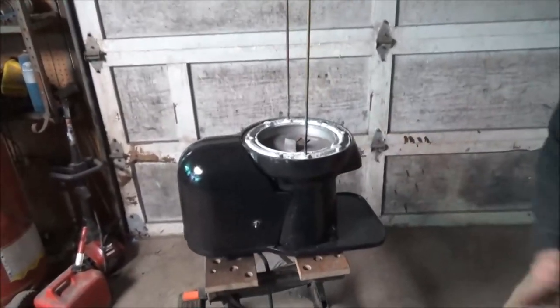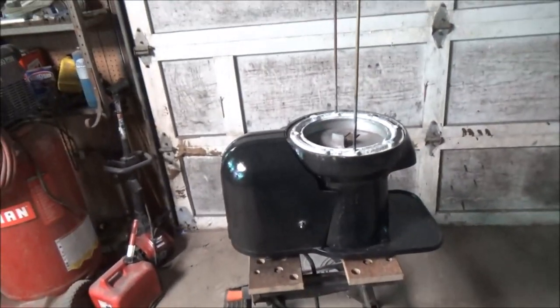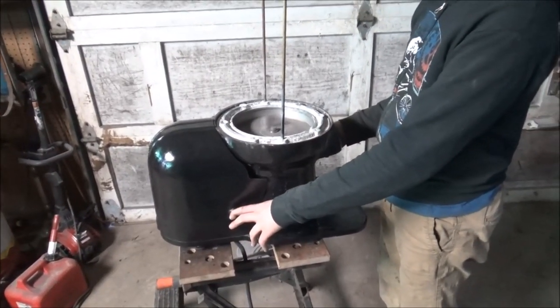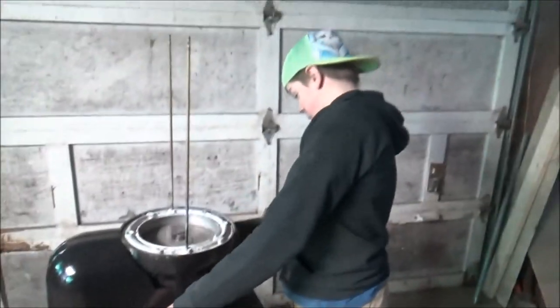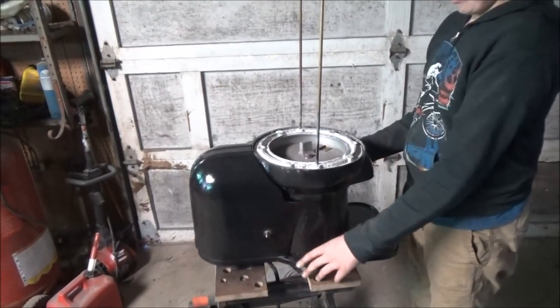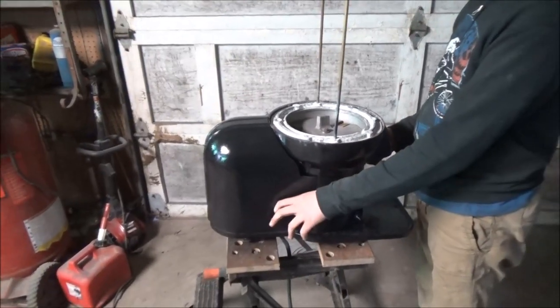Alright guys, we got it completely assembled. Something - I'm not saying that's how it's supposed to sound.